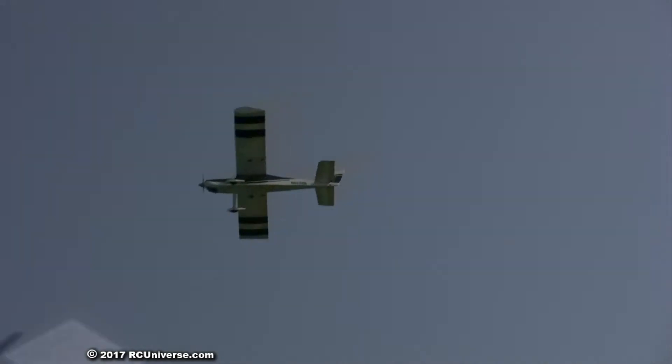It's not taking a whole lot of throttle at all — it's running like a champ. That thing moves along pretty good, less than half throttle.